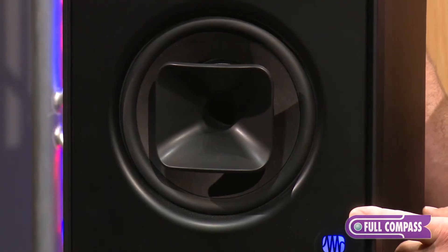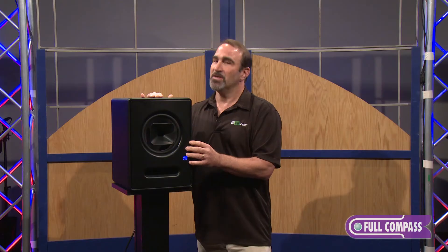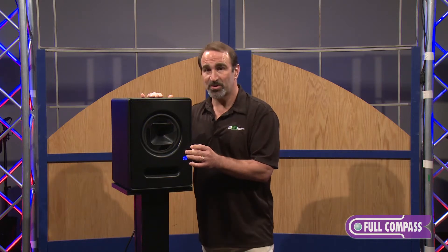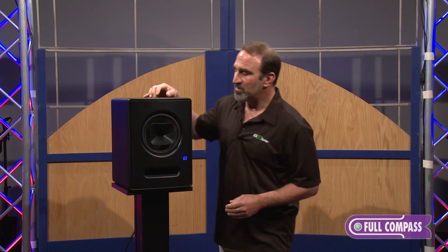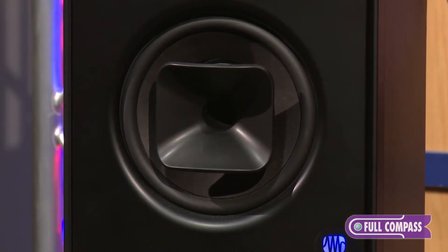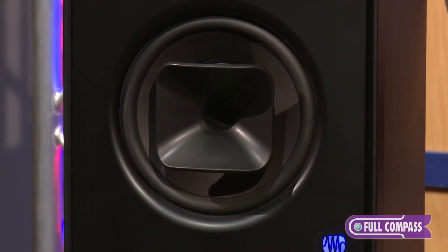This is not the first time this has been done — people have been trying to get the point source monitor right for many years, but PreSonus has really actually done it, with the help of one of the industry's leading studio monitor designers, Dave Gunness from Fulcrum Acoustic. What Dave has done is use DSP and FIR filters to completely get rid of the honk that comes from a horn-loaded compression driver.